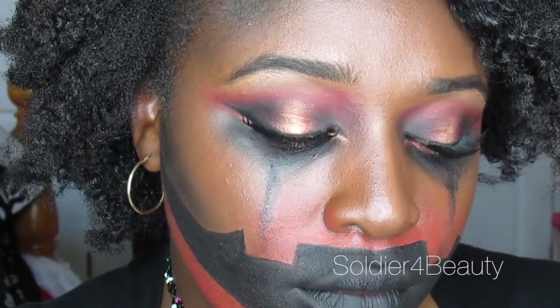Hey boo! Welcome back to my channel. So today I'm going to be showing you guys how I did this kind of jack-o-lantern spotlight smoky eye glam for Halloween. It's kind of scary, kind of ghoulish, but all around bad bitch. So let's get into it.